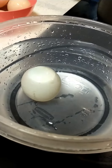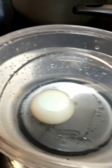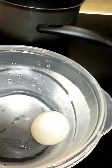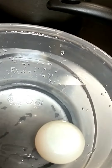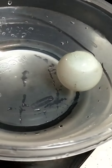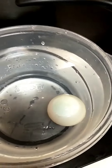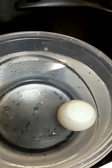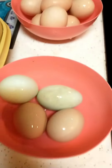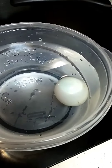Here is an example of one that you should not eat — it's floating to the top, which means it's bad. It doesn't lay on its side, it isn't just barely hanging up on one end — it's completely floating off the bottom. So that's how you know you don't want to eat that egg. Fresh eggs, medium okay eggs, bad egg.